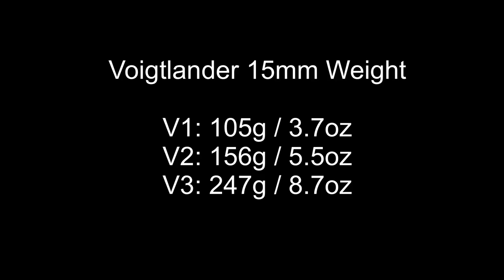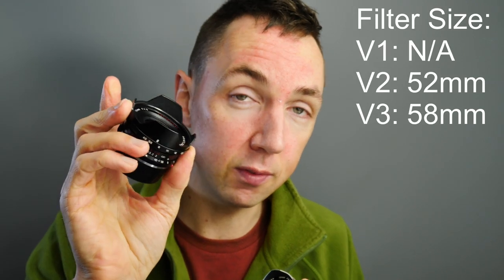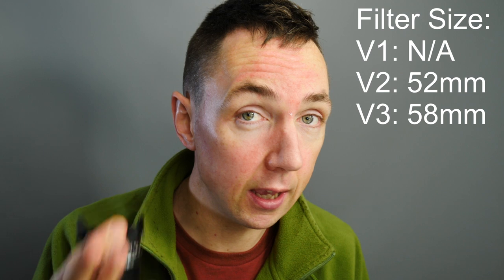In terms of size and weight, the three versions are all different. Version 1, the Leica screw mount version, weighs 105 grams. Version 2 weighs 156 grams, and version 3 weighs 247 grams — so they are getting heavier with each iteration. In terms of filter size, the original version 1 has no filter thread at all, so be aware if you like using filters. Version 2 has a 52mm filter thread, and version 3 has a 58mm filter thread — so the front of the lens is getting larger with each version.